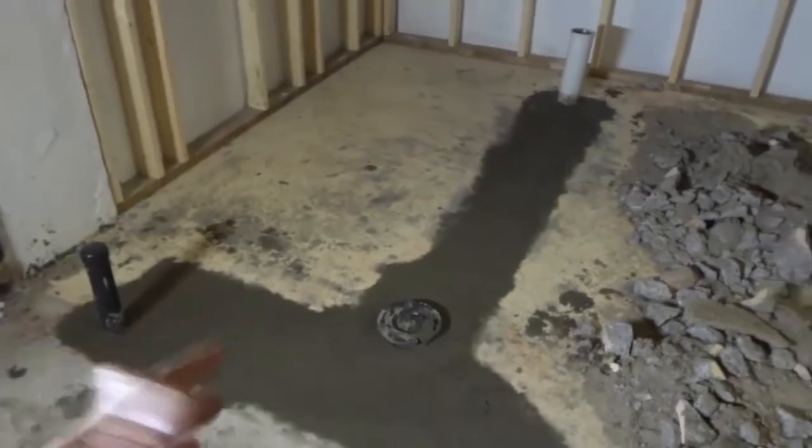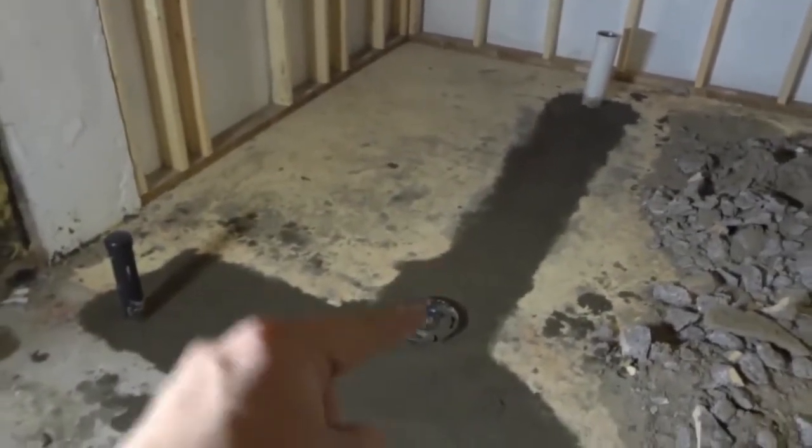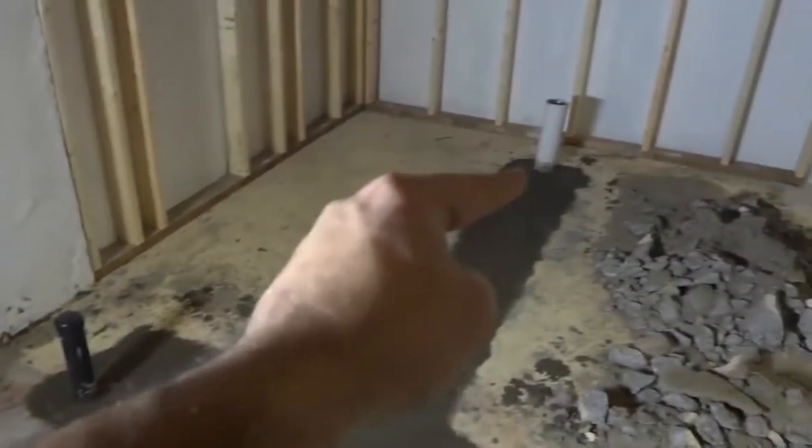My cousin's a plumber, so he came in after I dug out the trench and he installed these three drains. This is the drain for the toilet right there, that's the drain for the vanity sink, and that's the drain for the shower.